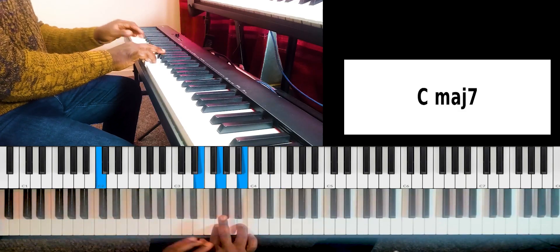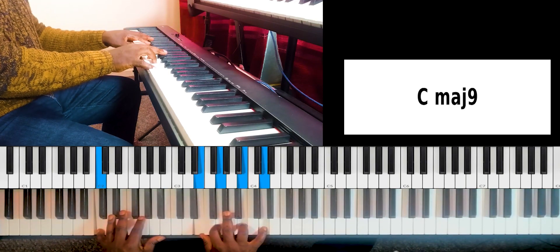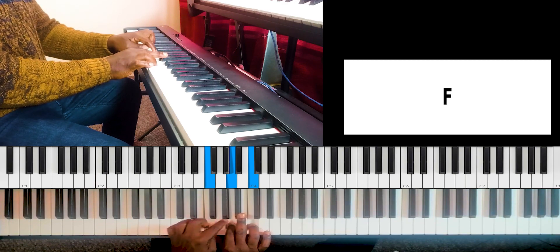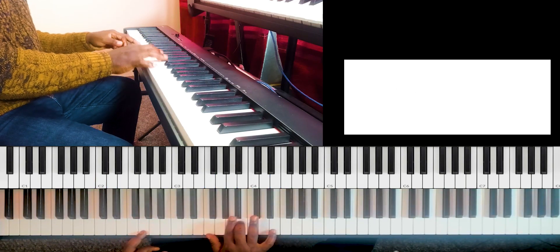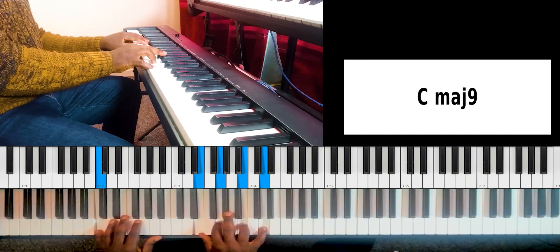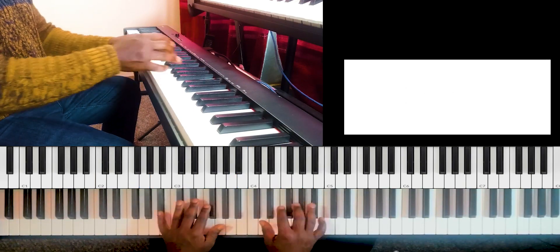We can even add the ninth note to make it much fuller. So when I'm on one, this is three, five, seven — you can add the ninth. See how it sounds? It sounds amazing. And then you do the same thing for the Dorian mode or the two chord — add the ninth. And the fifth chord, you can also add the ninth to make it much fuller. Please practice this in all keys using the cycle of fourth or fifth approach.